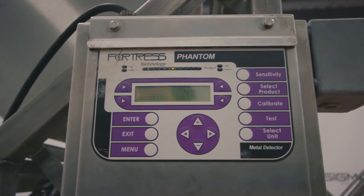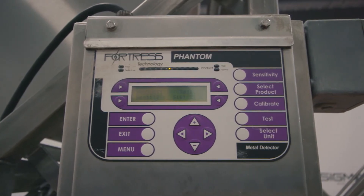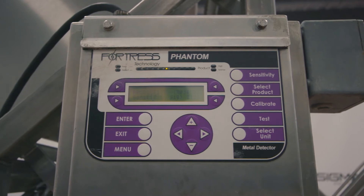The control panel allows for sensitivity adjustments, reject management, and the creation of new product records.